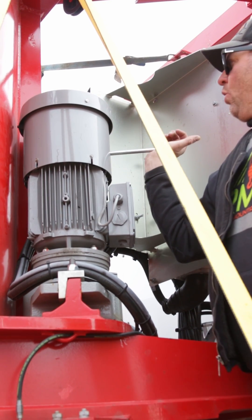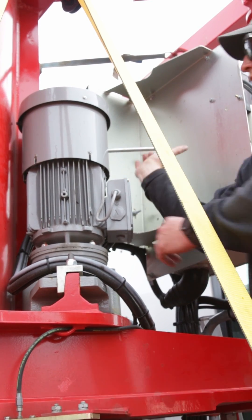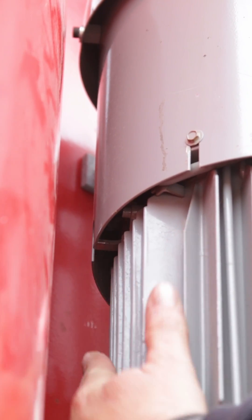Just to double check, we can raise this arm again and we can hear that click as that lock is then removed. So then again: up, up on the tab, and release.